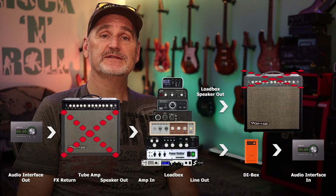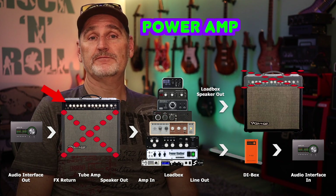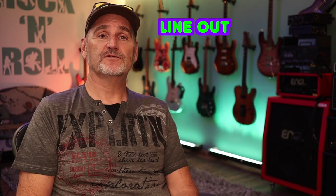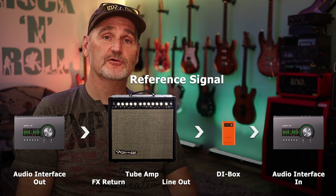As you can see in the signal chain, I'm using the cabinet of my Koenig Combo and putting the load boxes in between the power amp and the speaker. The reference is the line-out of the Combo without any load box involved, as you can see in this diagram.